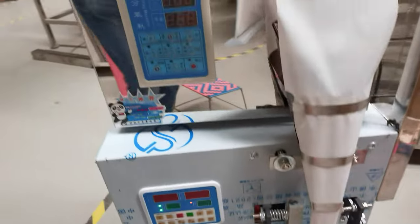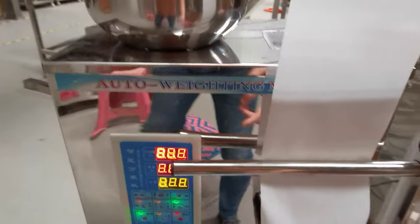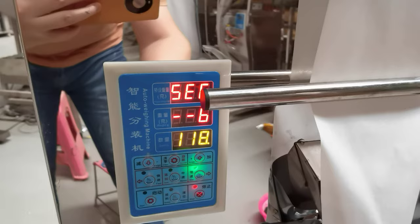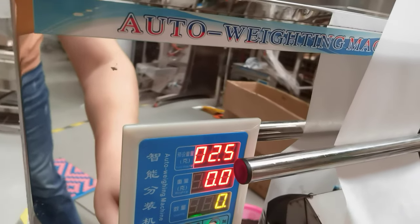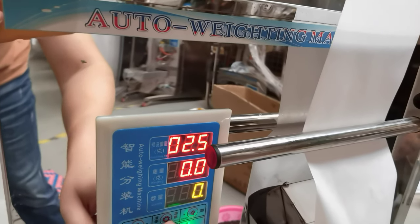First, turn on this machine and then turn on the top fueling machine. Now the waste is 2.5 grams. Now we can set the tea waste in the tea bags.